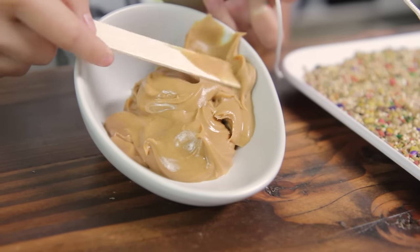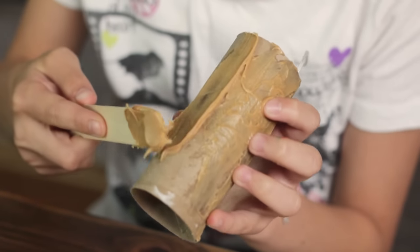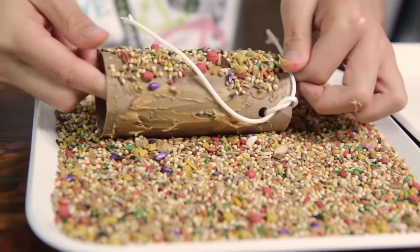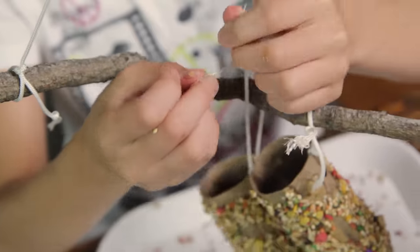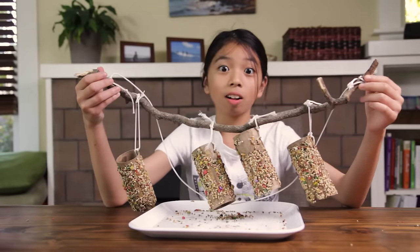Using a popsicle stick, spread peanut butter all over the tube and roll it into the bird seeds so it sticks. Now do the same for the rest of the tubes and tie them to your stick. All done.